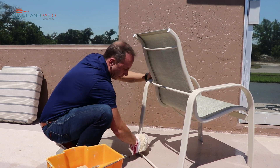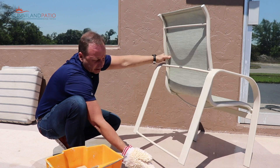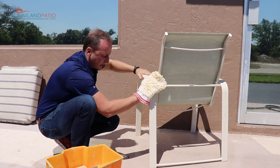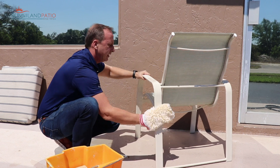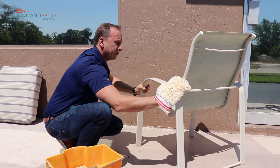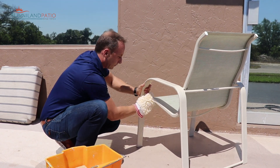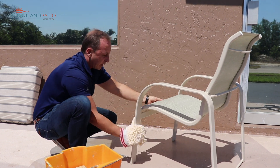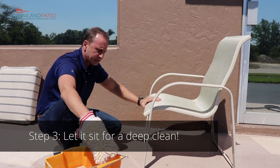Finish wiping off the frame underneath, and now's a good time to inspect your caps and see if you need any new ones. We carry a lot of those parts if you ever need any. Finish off the frame and the rail, and since we put a little bleach in the water, I like to let it soak in for a few minutes.